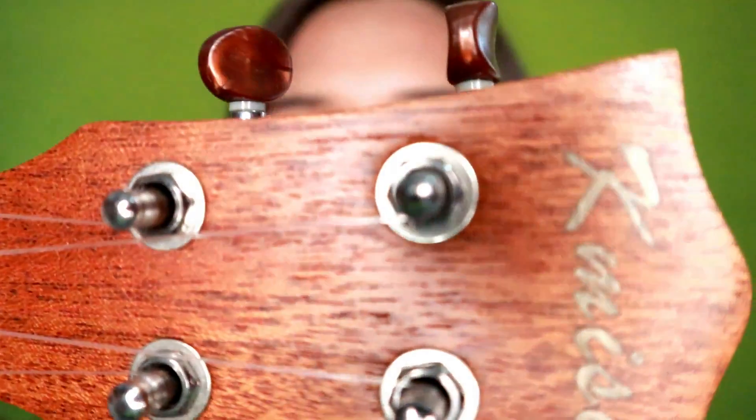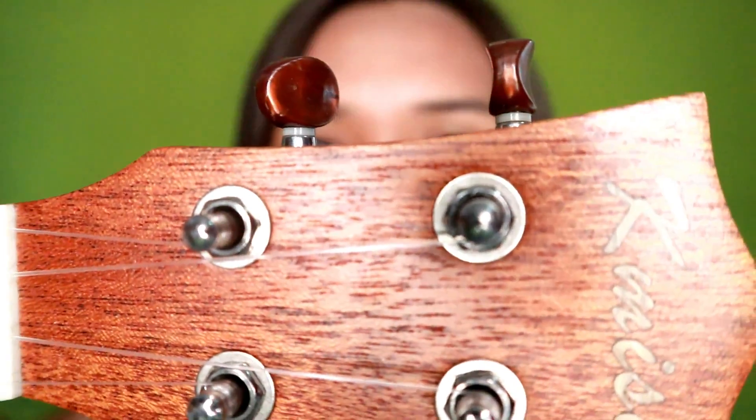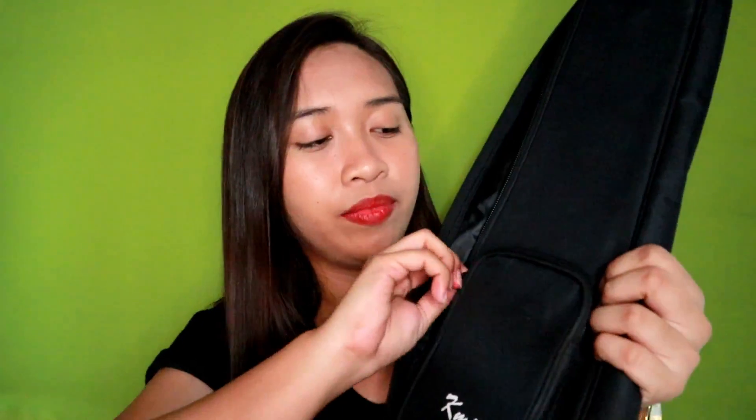Iba yung itsura niya. So this ukulele comes with a padded kick pad na yung design niya is parang backpack style. So you can wear it like a backpack. And the pad is not really that fully padded, but okay na rin siya to protect your ukulele.